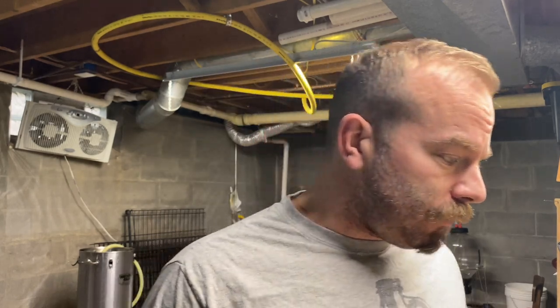Today we're going to do an American pale ale using Nelson Sauvin and Cashmere hops. When I initially concocted this recipe, I wanted to use Nelson and Mosaic.